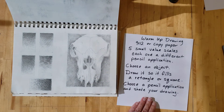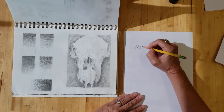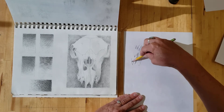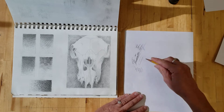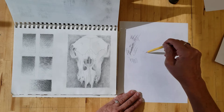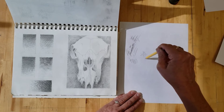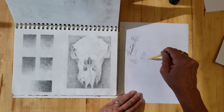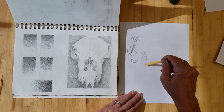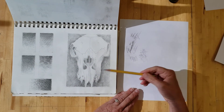If you need to get warmed up, maybe just play around with your pencil and see what kinds of things you can do. Remember, you can hold your pencil all different ways — you don't have to hold it like this all the time. Come up with different kinds of pencil applications, just play, and then create your five value scales. Choose an object to draw and then pick one of your pencil applications for the shading.